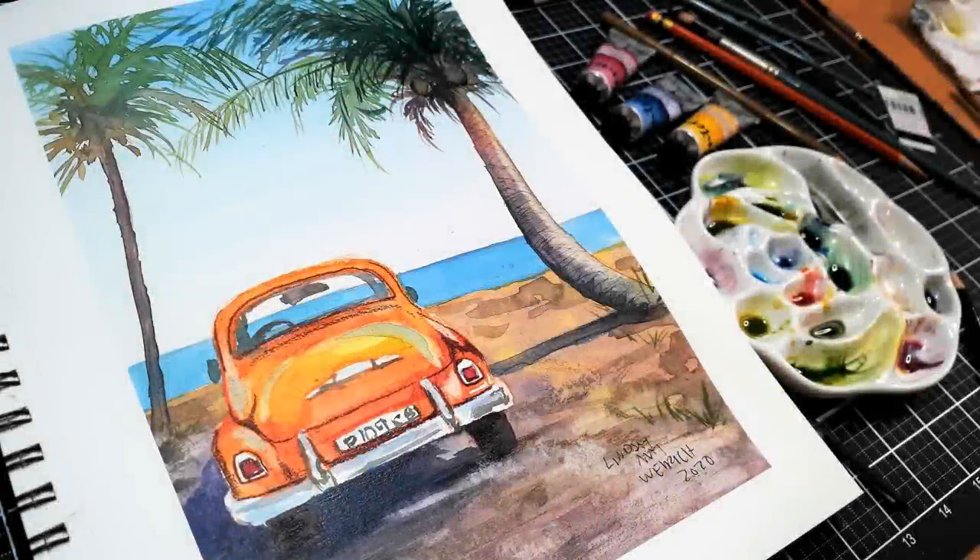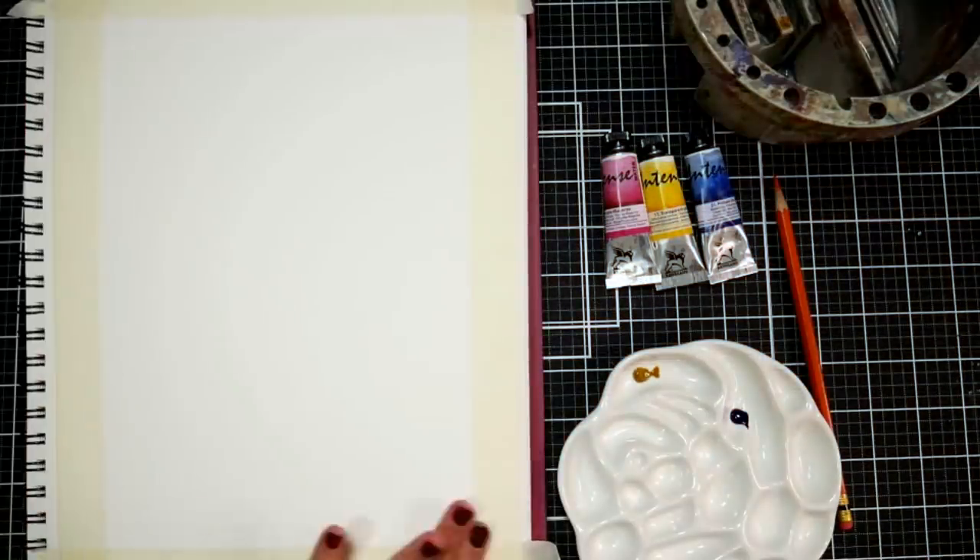Hi there! Lindsay here, the Frugal Crafter! Today we are going to draw this cute orange car on a tropical beach for Sketchbook Sunday.